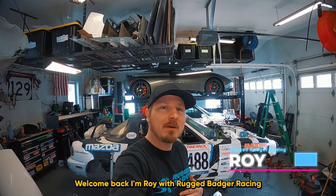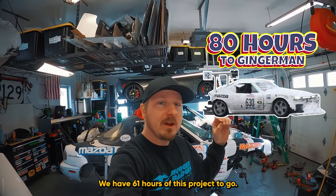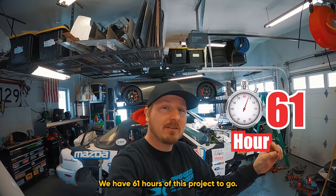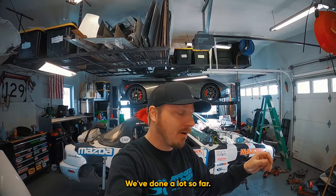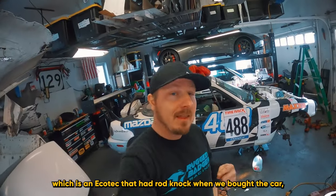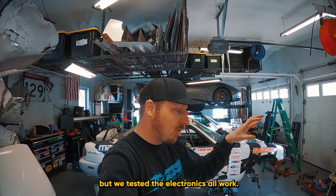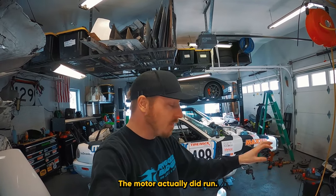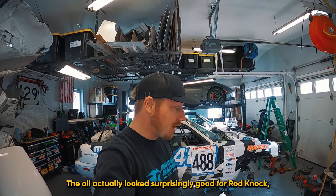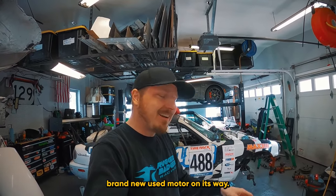Welcome back. I'm Roy with Rugged Badger Racing and Team Parts Badger. Behind me is the 80 hours to Gingerman Miata. We have 61 hours of this project to go. We've done a lot so far — we have taken the motor out, which is an Ecotec. That had rod knock when we bought the car, but we tested the electronics and they all work. The motor actually did run. The oil looks surprisingly good for rod knock, but we have a brand new used motor on its way.